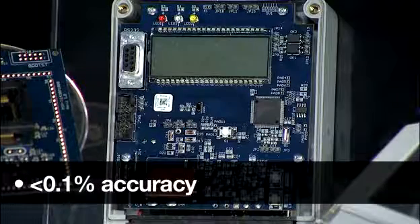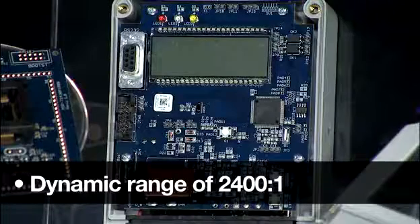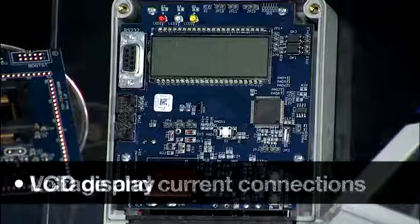Precise measurements achieve less than 0.1% accuracy across a dynamic range of 2400 to 1. Included are easy connections for voltage and current, as well as an LCD display. This has been a quick overview of the MSP430F6736 microcontroller. For more detailed information on this series or the software and hardware tools mentioned, please visit us at ti.com/430metering. Thanks for watching.